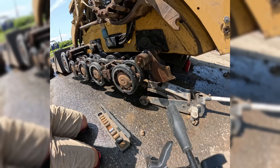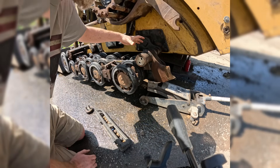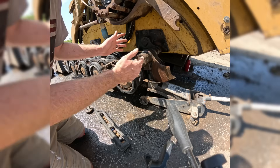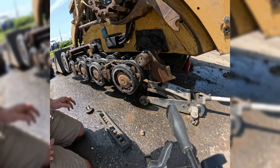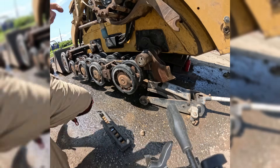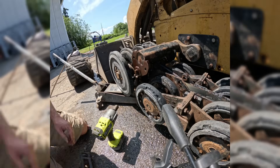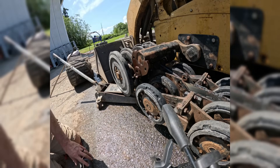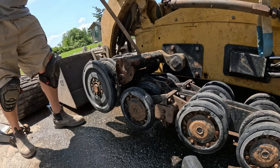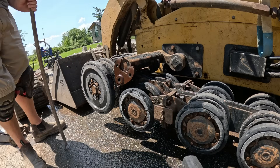18 millimeter socket. I'm pretty sure this just floats on grease, so I think with just those two bolts removed, this will slide now. I honestly have no idea what I'm doing - I'm just guessing. All right, I think this baby just slides off now. Yeah, it's coming right off.